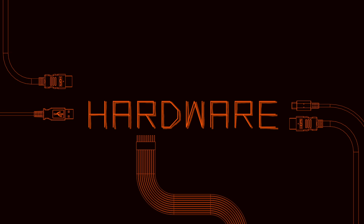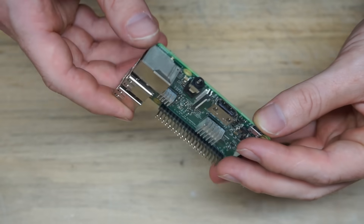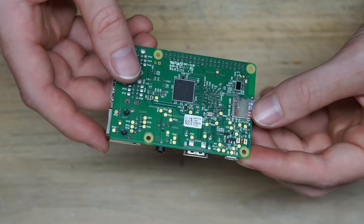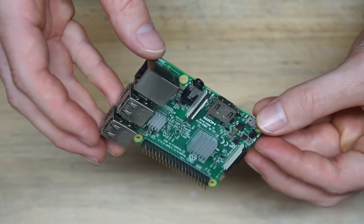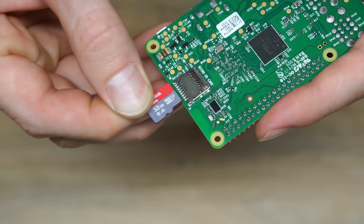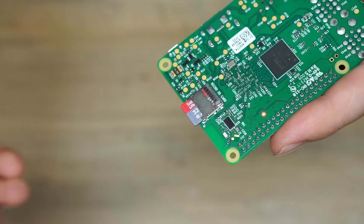First I needed to decide what hardware to build this around. The most popular choice would be a Raspberry Pi — small, low power, with GPIO pins, and pretty cheap, if you don't count the scalpers. The downside is they're kind of slow, there's no M.2 slot so you're stuck with micro SD cards for storage, and they run Linux instead of Windows, which is either a total deal breaker or the greatest thing ever, depending on who you ask.